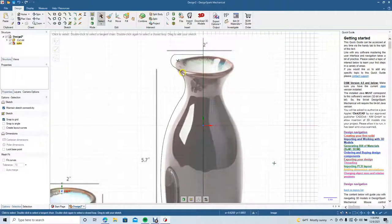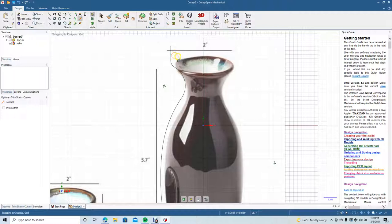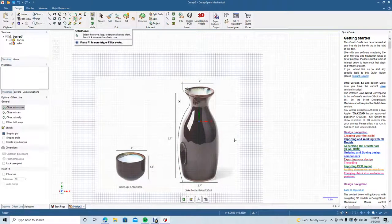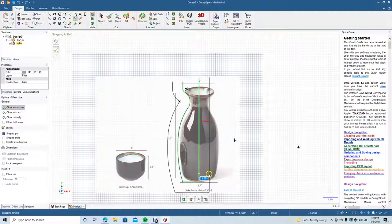Get rid of that point there. Now I'm going to add a little rim on here — click and drag up. We're going to use our trim-away tool. Now we need to add some thickness to the base since the sake glass is hollow. We'll use the offset curve, drag a marquee around all of it, and come in about 0.25.